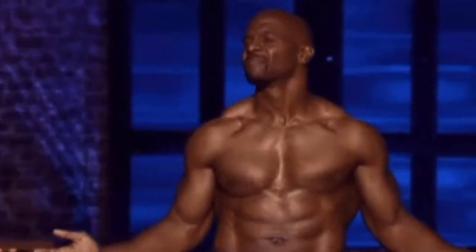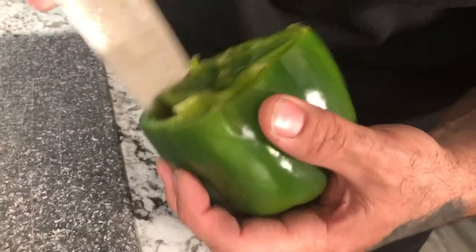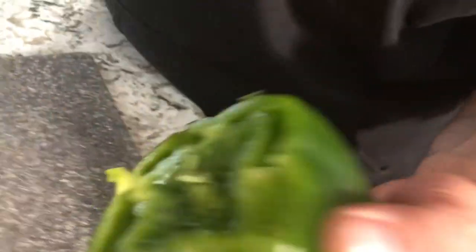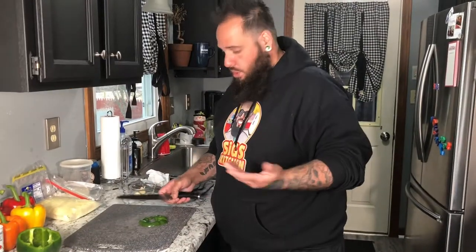First we're gonna start by cutting the tops off our peppers. We're gonna go in and de-seed them — take a little bit of that white membrane out. Also, when you're looking for peppers, make sure you find the ones that stand up. It'll make your life ten times better when you're stuffing them. I like to chop up the tops and throw them right into the stuffing. I'm in it for the taste, not for the looks.